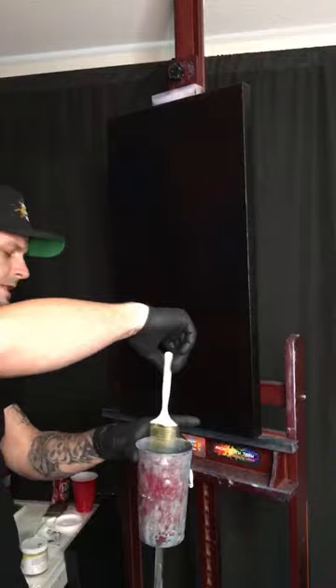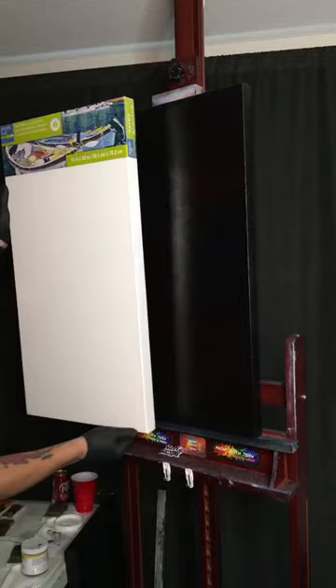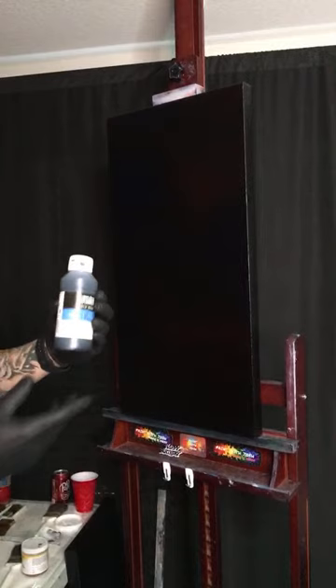Welcome everybody to Paint with Josh! Get ready to have some fun. I'm going to show you what we've done on our canvas here. We took a 15 by 30 inch professional series Pro 3 canvas and painted it with black gesso - that's all we did. It looks a lot like this from Liquitex black gesso acrylic medium.